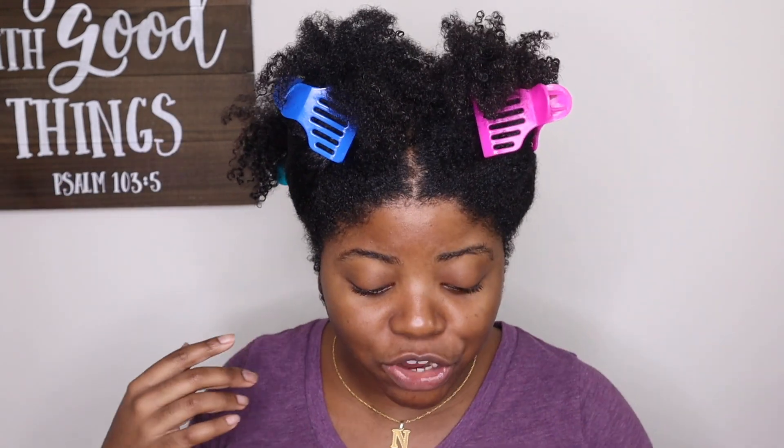I already got my hair sectioned off and I've got my little purple shirt on to try to color coordinate with this clay wash. Before we get into this review, if you haven't done so already, go ahead and hit that subscribe button and the notification bell. I post new videos twice a week, so hit that bell so you won't miss another upload. Let's hop into this review.